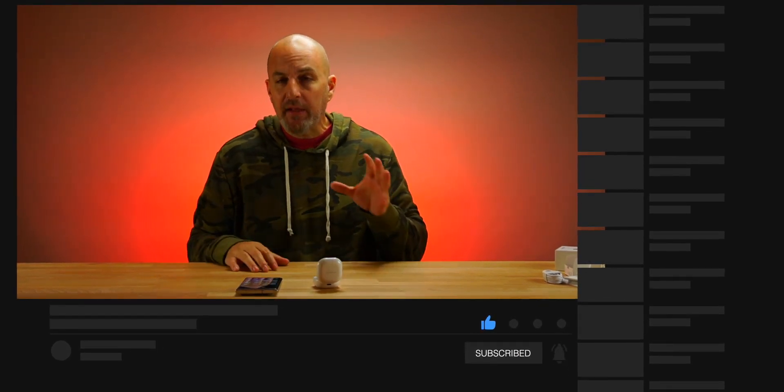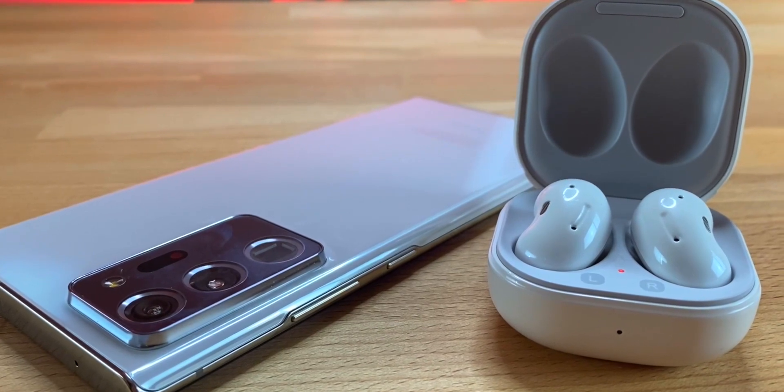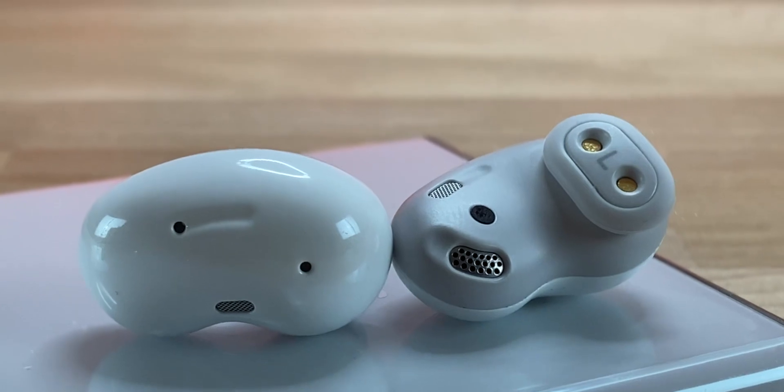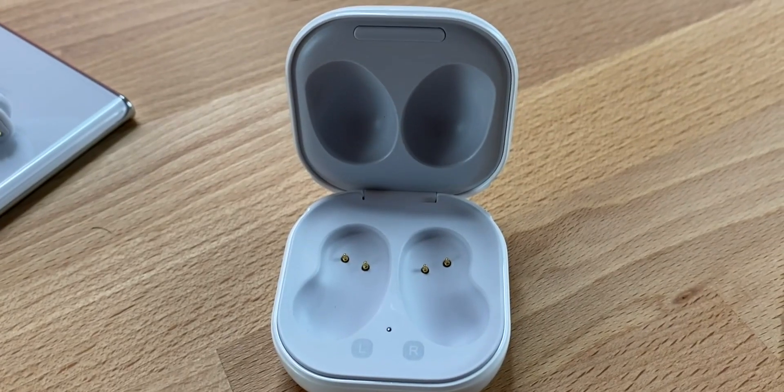Open earbuds, not in-ear style, so sound quality will suffer because of that. Price on these is $169.99 — I think they're a little overpriced for what they are. They come in three colorways to match the Note 20 Ultra: black, white, and mystic bronze.